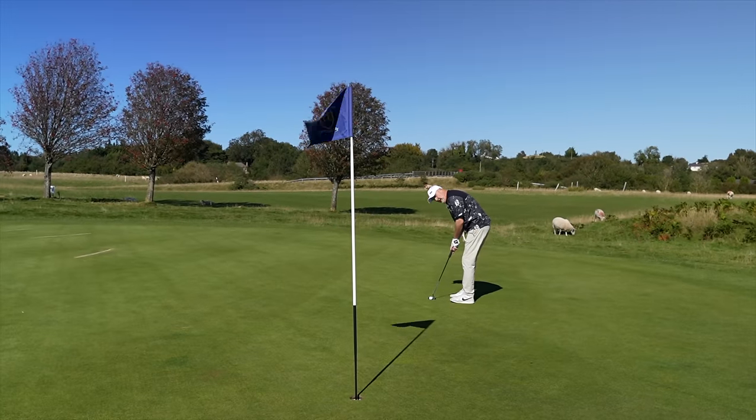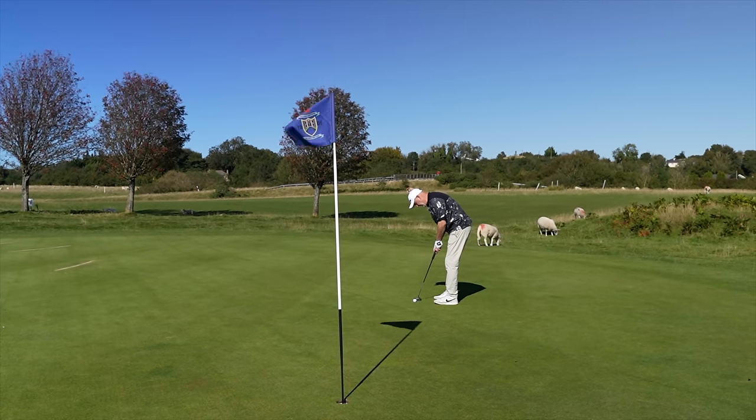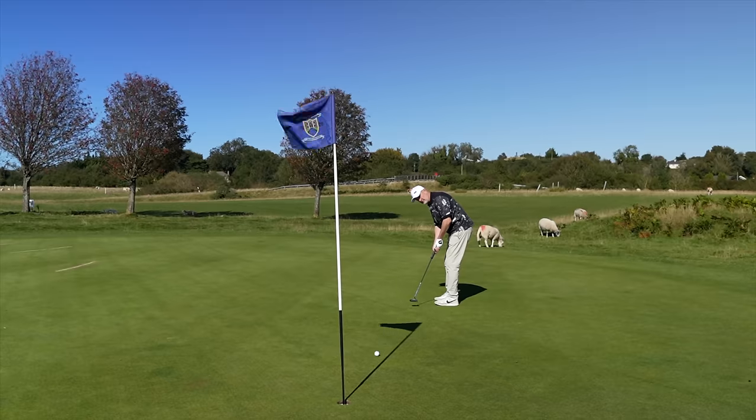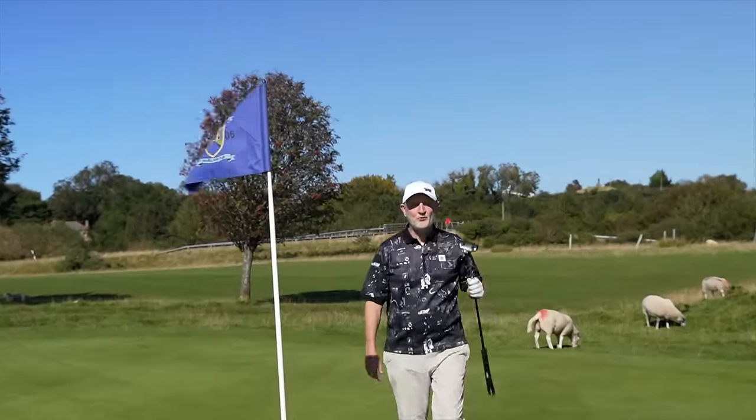So what club is it that you use most in a round of golf and pay the least attention to? It is in fact the putter. And we've been led to believe that you choose that putter based on your putting style — so it might be a face balance putter, a putter with some toe hang — but never before have we chosen a putter based on zero torque.